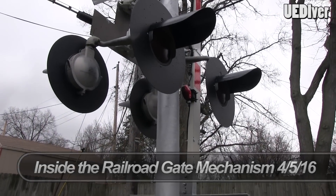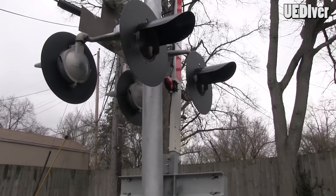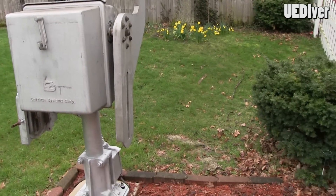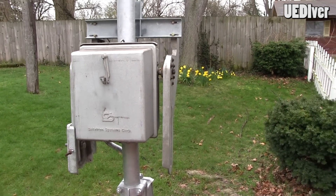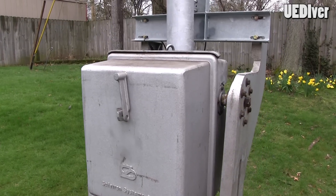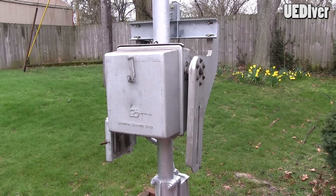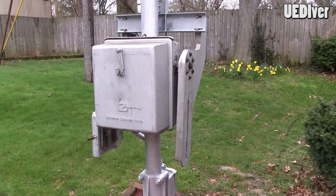Hey everybody, this is going to be a follow-up video to the one I made last year in reference to my backyard railroad crossing that I installed in 2015. I've had a lot of questions about the wiring and how everything fits from the control box over to the actual gate mechanism and how the gate mechanism works itself. Prior to installing this, I was trying to look at a bunch of YouTube videos trying to figure out exactly how it works and there wasn't really a lot out there.